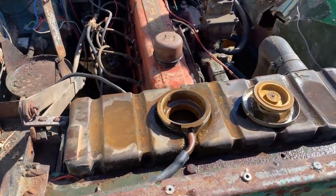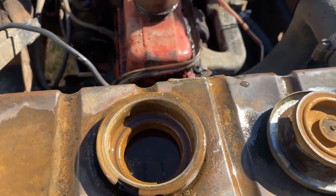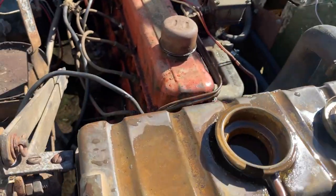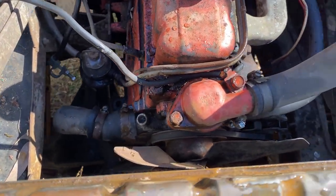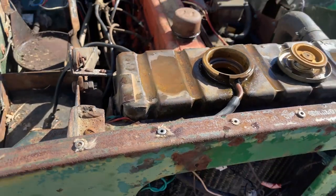It's back in and it's holding water for now. I'll just put the four bolts back in to hold it and I can't see any obvious leaks. Let's see if we can get it running.